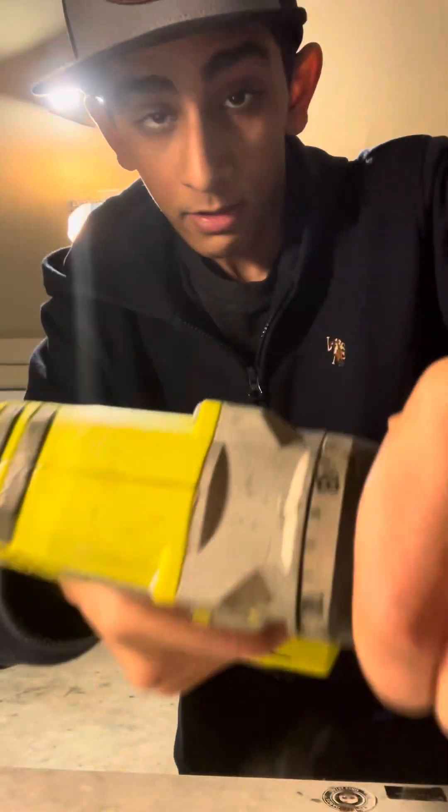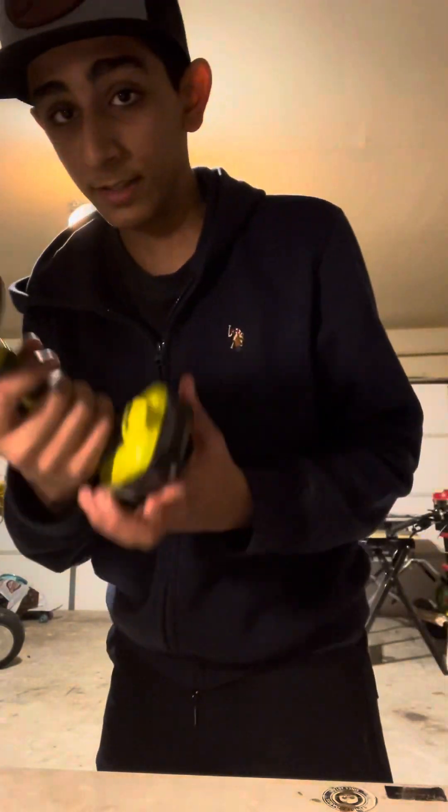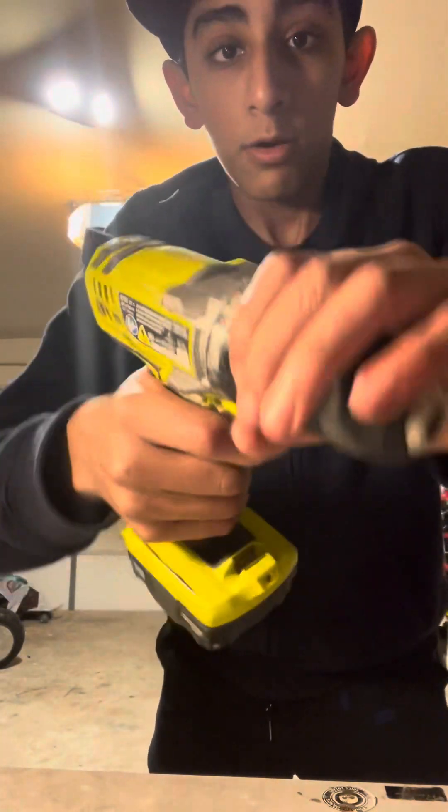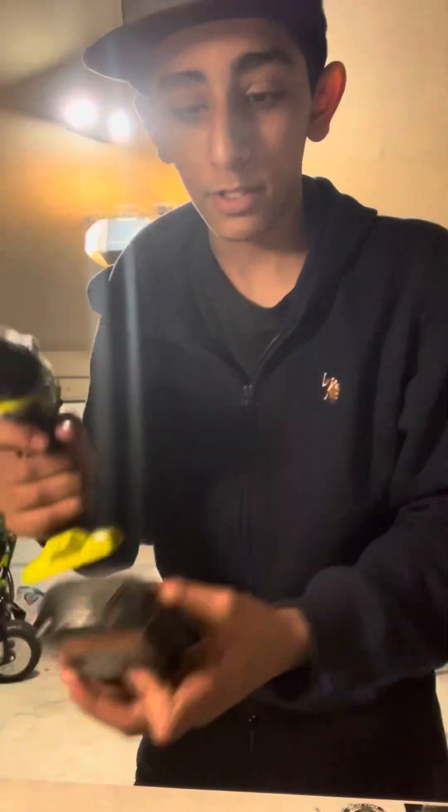Now let's test out this one. The battery fell out. This is better anyway — I don't know what y'all talking about buying the Milwaukee's. Ryobi is way much better. Put it on the lowest thing — it doesn't have a speed setting, but that's okay.